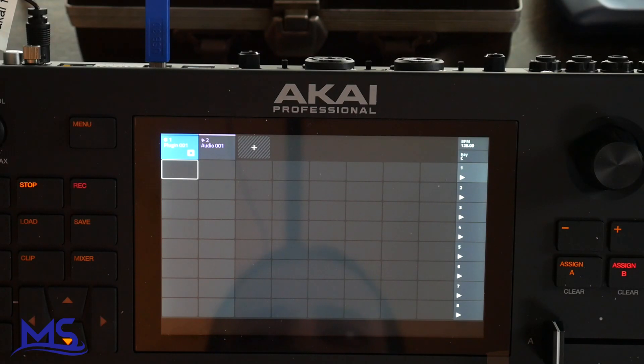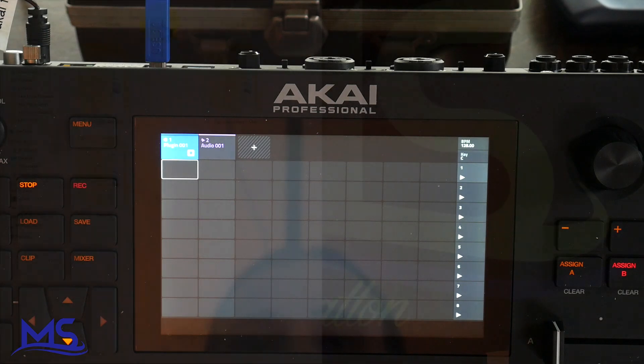In this video I'm going to show you how to copy samples from your computer and put them onto your SD card that's in your Akai Force, and I'm going to do this in computer mode on the Force. This process should be the same no matter what kind of device you're using in the Force, whether it's an SD card, USB flash drive, or an SSD card. In this example I'm using the SD card.